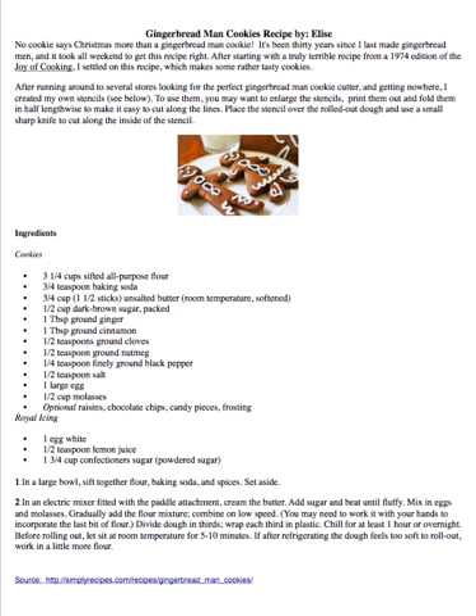Step 3: Divide dough in thirds. Wrap each third in plastic. Chill for at least one hour or overnight. Before rolling out, let sit at room temperature for 5–10 minutes. If after refrigerating the dough feels too soft to roll out, work in a little more flour.